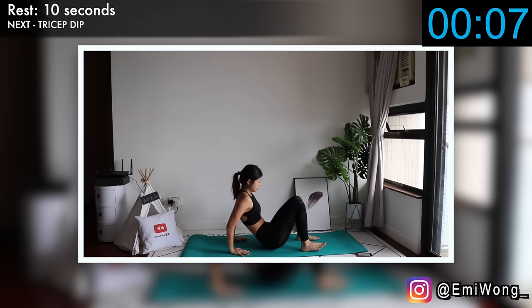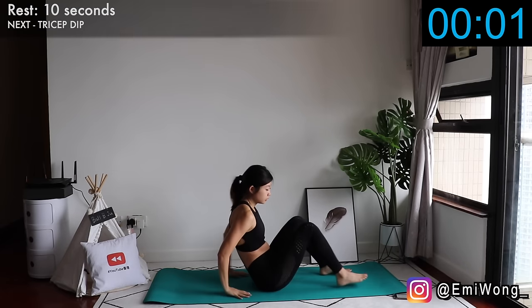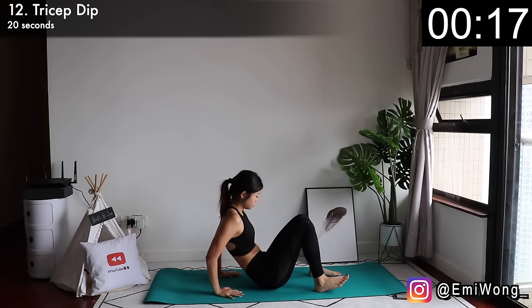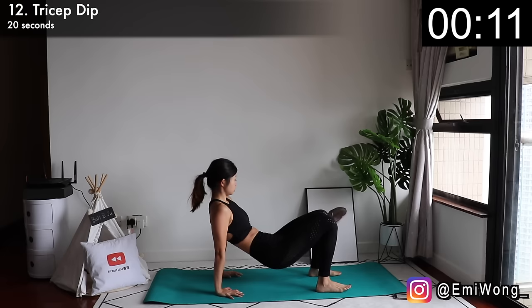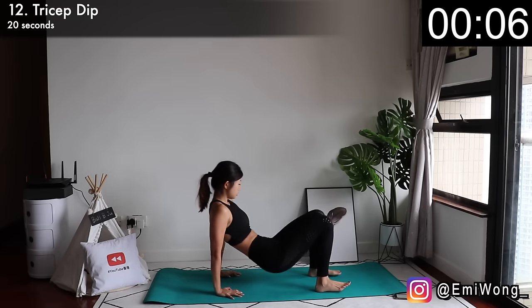Twelfth is tricep dip — the most effective workout to target the flabby part under our arms. Hands behind your back, lift your hip up, then lower your body to tap the floor lightly with your butt and push yourself up again for every rep. The burn is insane but trust me, it's totally worth it. Do this for yourself.